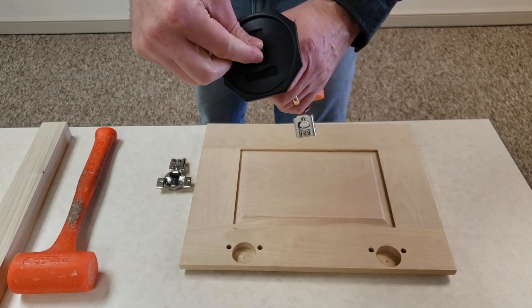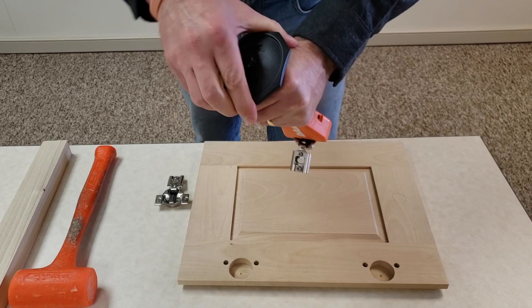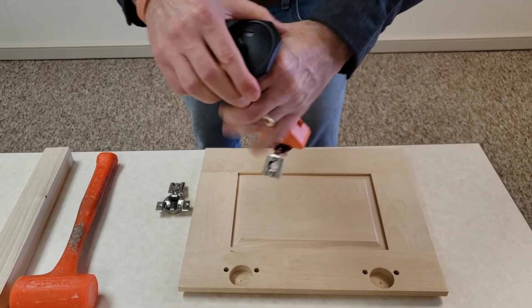It also has a solid end that you hit with a hammer, and if you've got bad aim, they're looking out for you — there's a protective cover in case you miss and hit your hand.